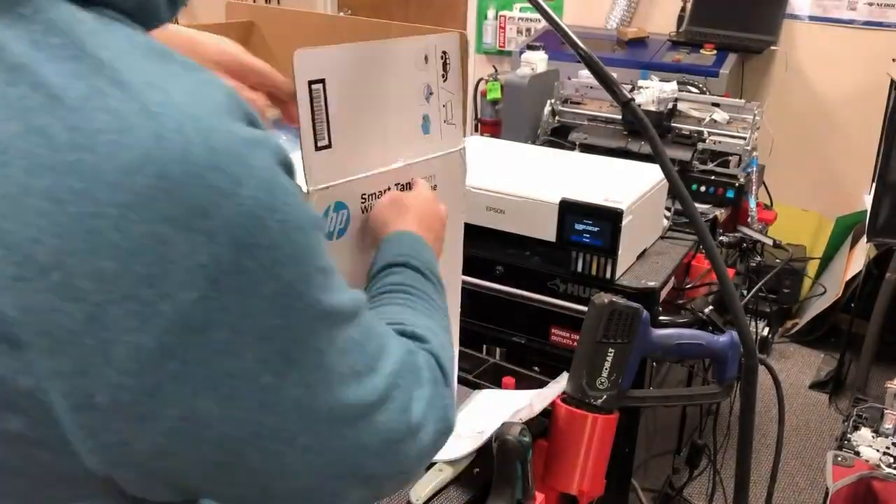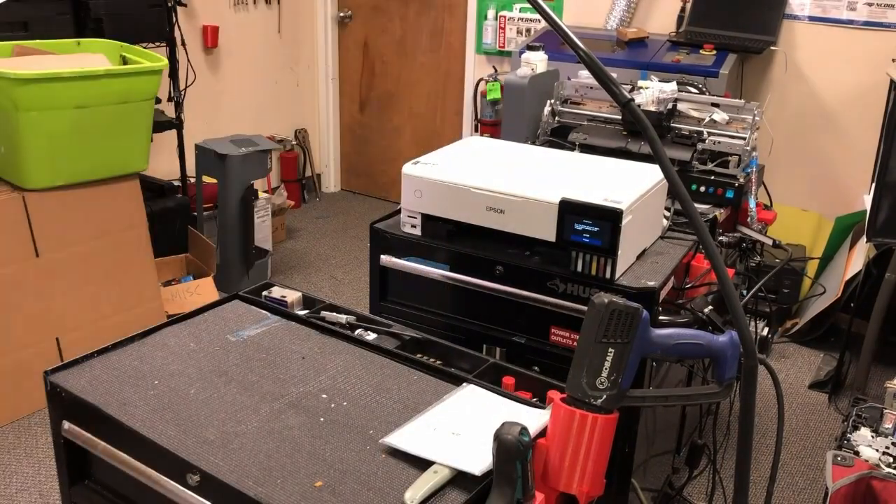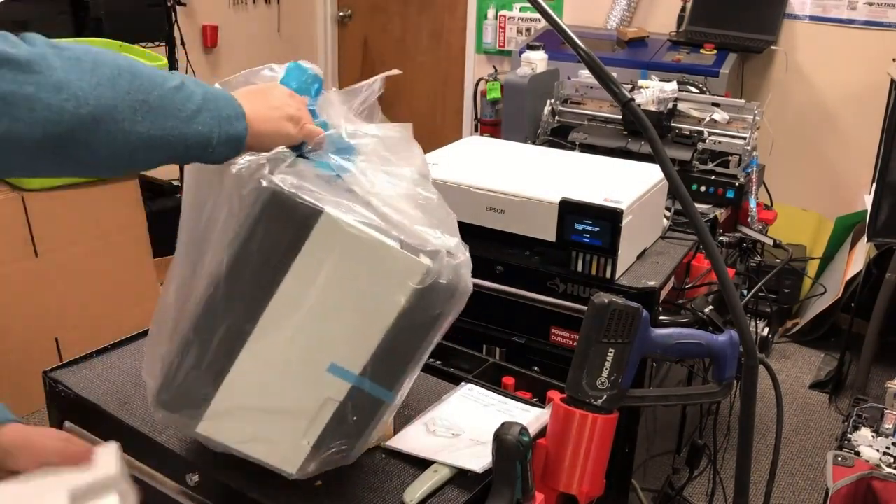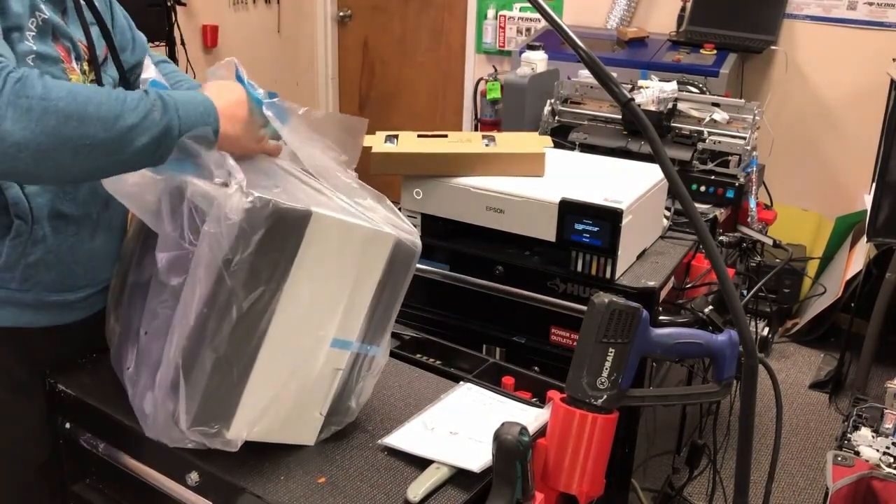Basically it's the 7300 series, like a 7301 or 7302. We're going to unpack it and set it up, fill in the ink, and also connect to the Wi-Fi.